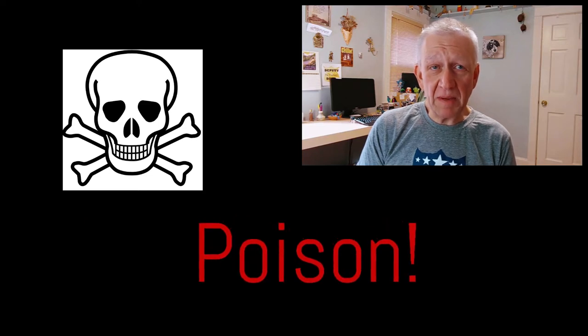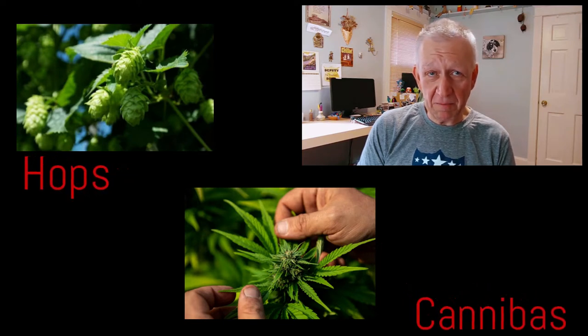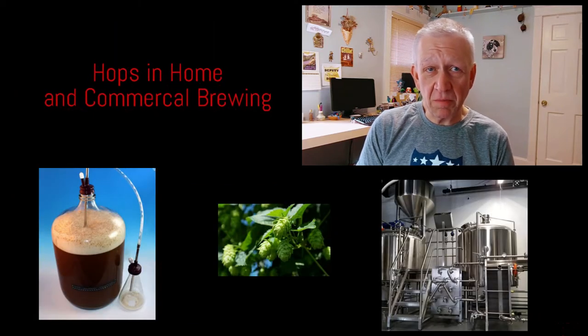Hops is a member of the Cannabaceae family — it's in the same category as cannabis or pot. Cone-like flowers found on the female plant have a bitter flavor when dried and are traditionally incorporated into the beer making process, both commercially and by home brewers.